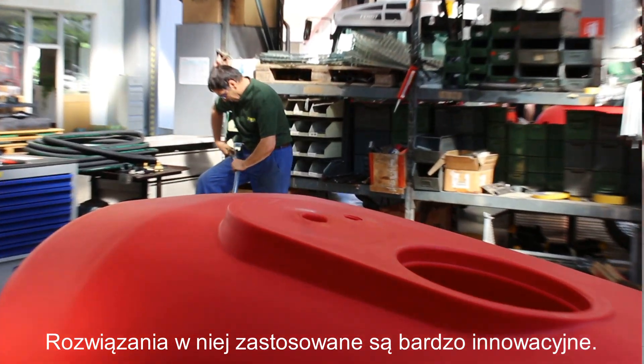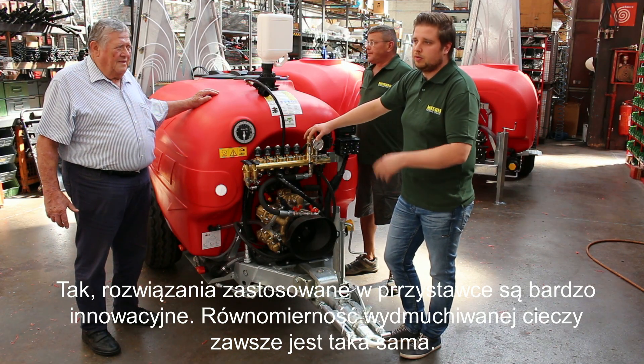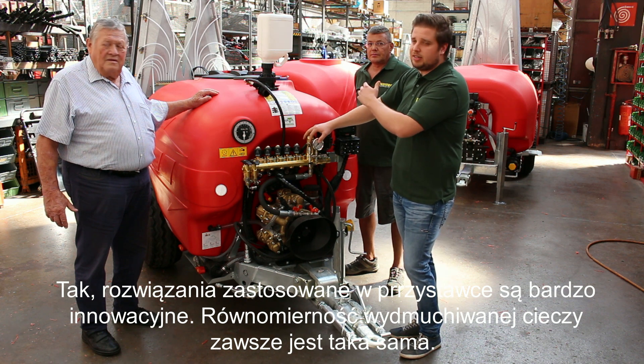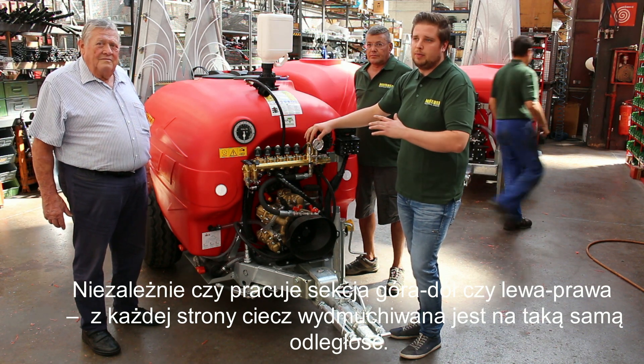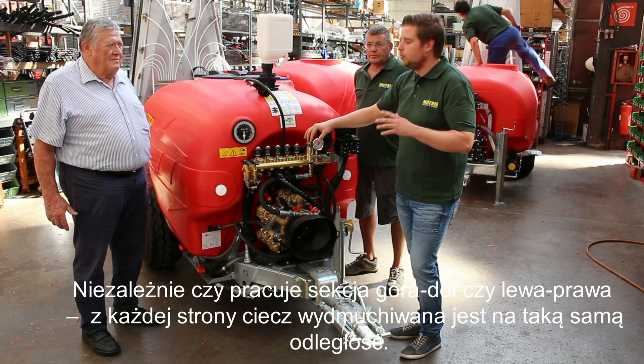The technique of this blower is very innovative. From left to right side, from the top and the bottom, it has equal air flow. So you have the minimum drift on your orchard that you can reach.